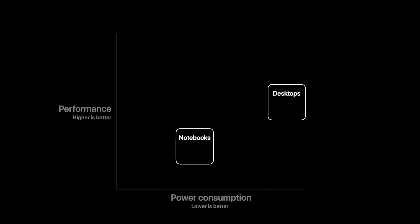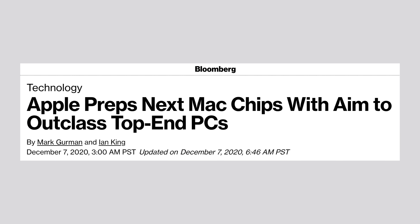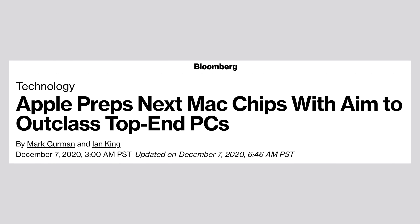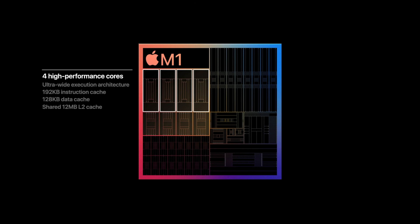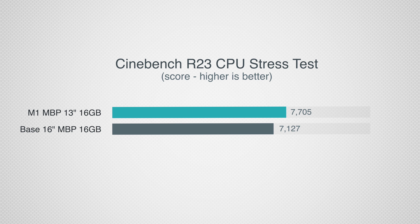When Apple first announced that they were transitioning their entire Mac lineup to their own Apple Silicon chips, it was hard to imagine how Apple could pull that off with the Mac Pro, since it's meant for extremely high performance. But very recently, a report from Bloomberg claimed that Apple is currently working on various ARM-based chips with potentially up to 32 high-performance cores. If we consider that the current M1 chip has 4 high-performance cores and is pumping out extremely impressive performance numbers, a 32-core M-series chip is going to be mind-numbingly fast.